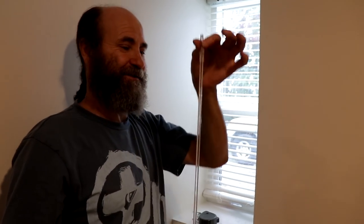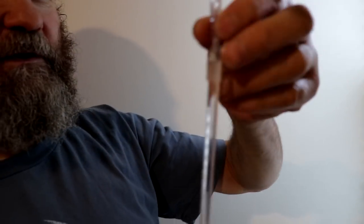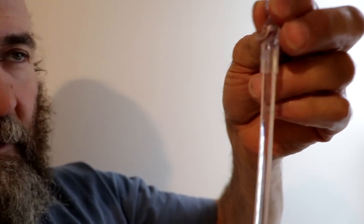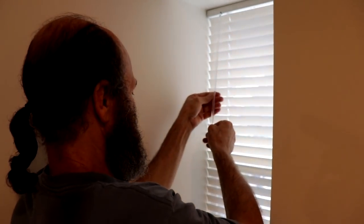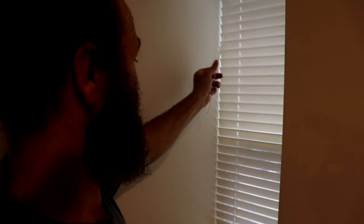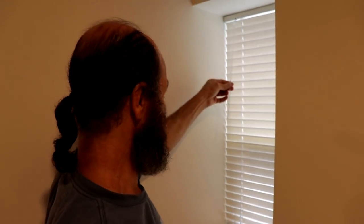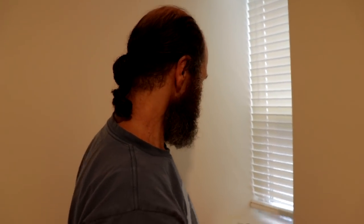The blind is on, and we just need to put this piece in — let's see how it works. It's just a little bit different from the last one I did, so let's try it. Looks like everything is working like it's supposed to be. There you go — looking good, the blind looks good.